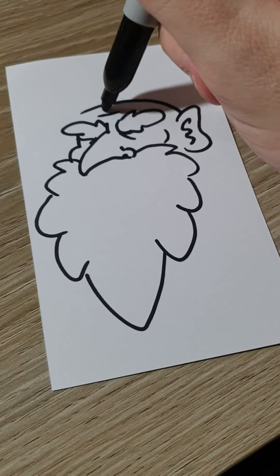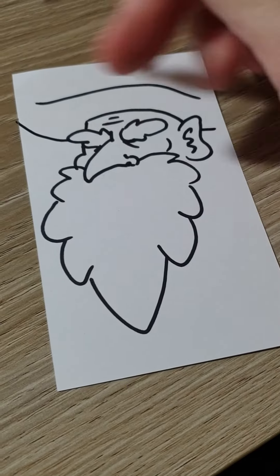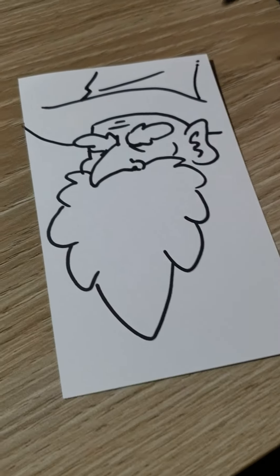We'll give him a hat, so there's some forehead going on there, and a big old hat. I got ink on my table — that'll buff out. There's a little hat and it goes up into space.